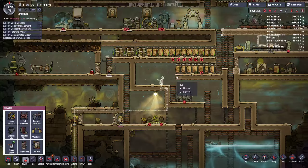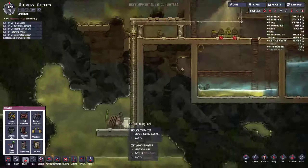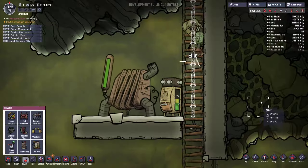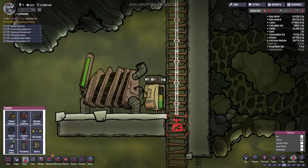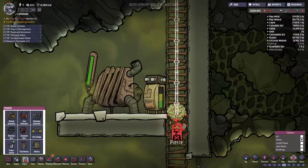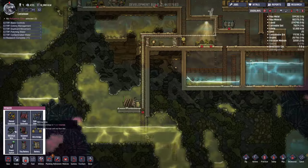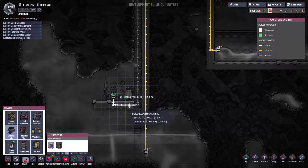I want to be able to see that these are running out, toggle the switch on, get the coal generator going, these are full — toggle the switch, let's get it off. That was a bit weird, a little bit of a hang there. We also need to deconstruct the wires here. We need to deconstruct this so that we can make it again so it doesn't touch here.